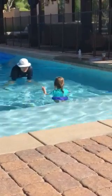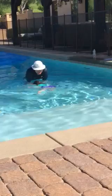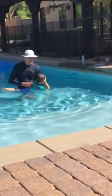Show me your best swim. Swim, please. Alright, that was pretty good.